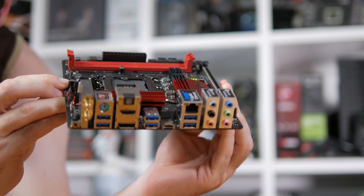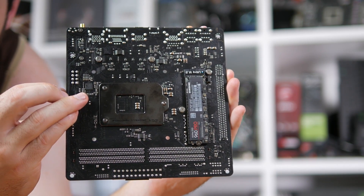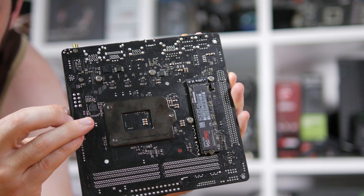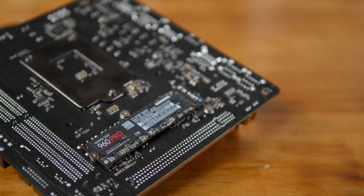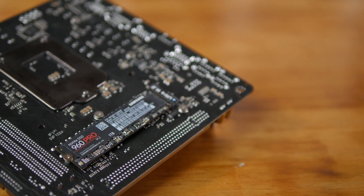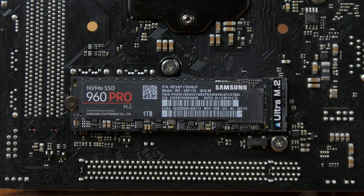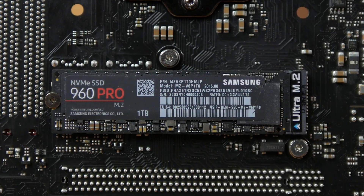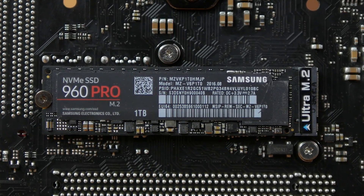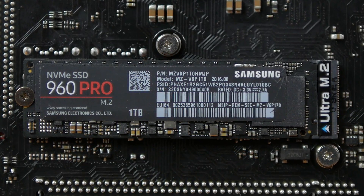Flipping the board over reveals an Ultra M.2 port supporting the 2260 and 2280 form factors. M.2 drives using either the SATA or PCIe interface are supported, and PCIe Gen 3 models can be fed up to 32Gb/s of bandwidth. Note that if the M.2 slot is occupied by a SATA-type M.2 device, then the first SATA port will be disabled. NVMe SSDs are supported as boot devices.